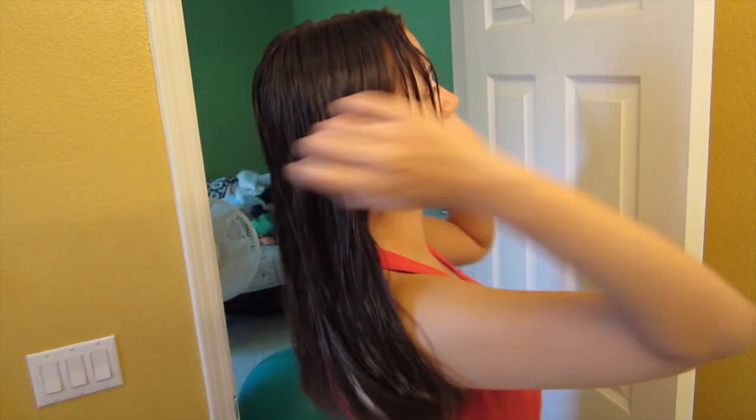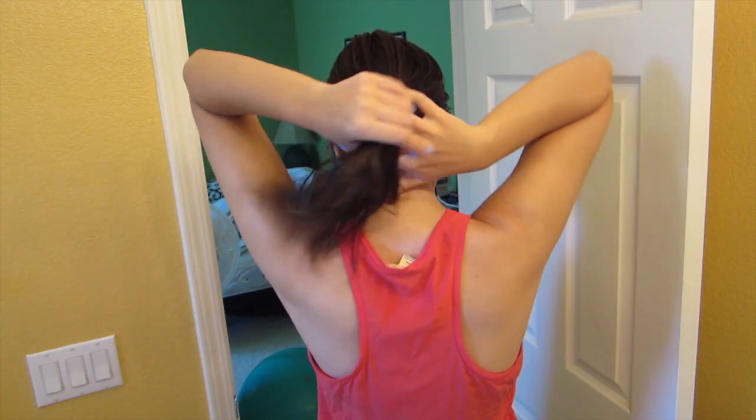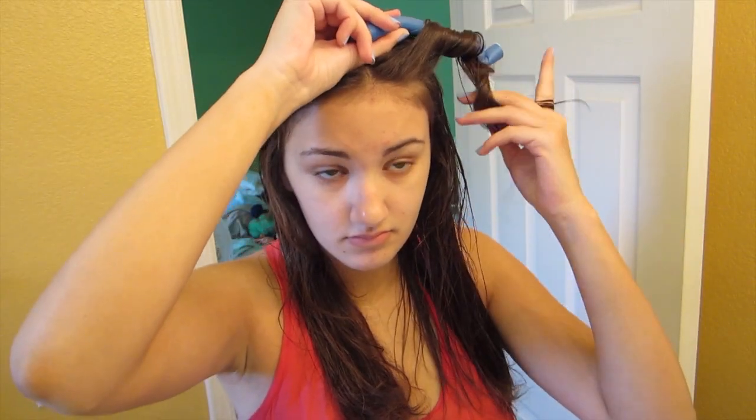Next, I'm taking my Moroccan Argan Oil by Organics and I'm just applying about a dime size amount, applying this mainly to the ends of my hair. Then I run my fingers through my hair to evenly distribute the oil. So for this hairstyle, I'm taking these flexible rollers by Hot Tools.